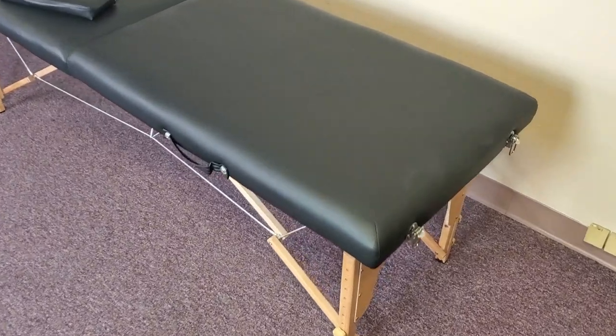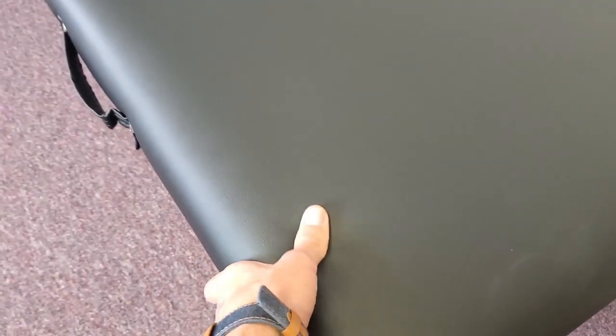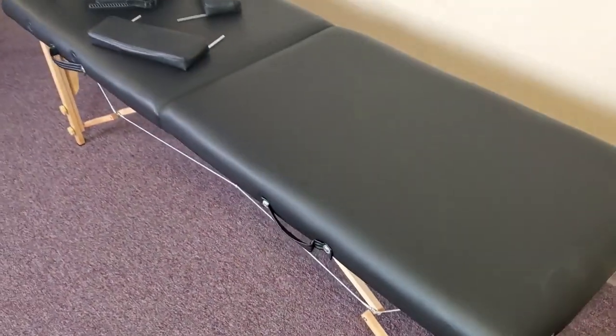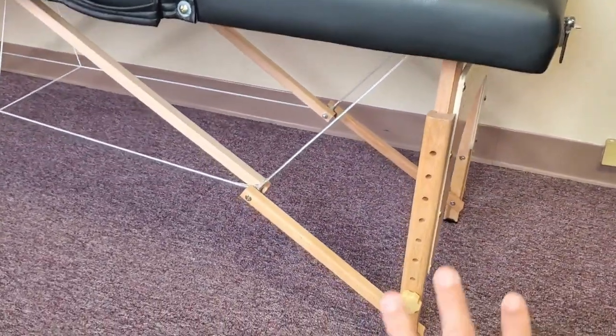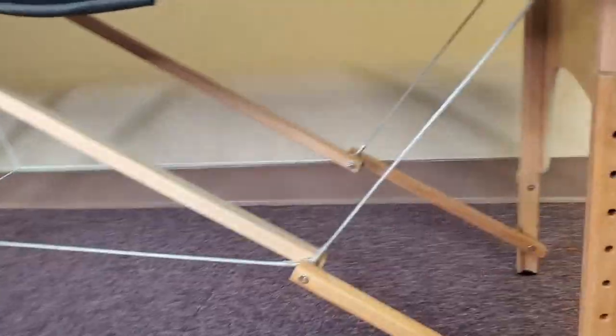First, let me give you a better view. You can see this PVC leather here — it's actually quite comfortable, it's nice to take naps on. You can also see that the framing is wood, and I'll show you from underneath right here.